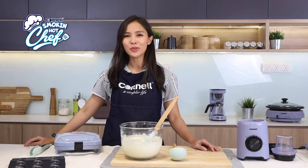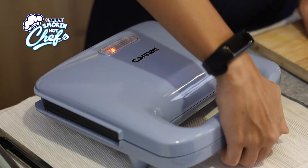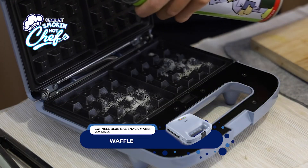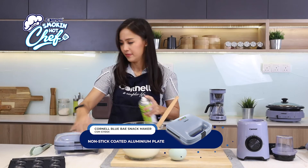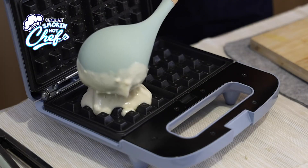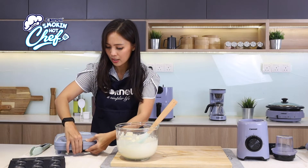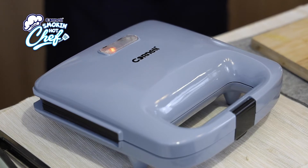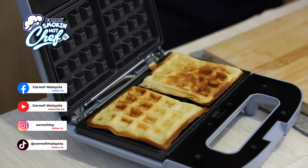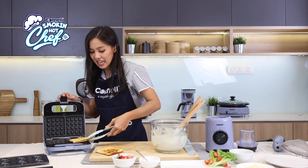Our Cornell Blue Bay series three-in-one snack maker has already been preheated and I have put in the waffle plates. We give it a little oil spray on the plates, then we can start scooping the batter in. Let's close and lock it and wait for it. Our buttermilk waffle is done — let's take a look. Wow, it's light brown, crispy, and ready for our plates and tummy.